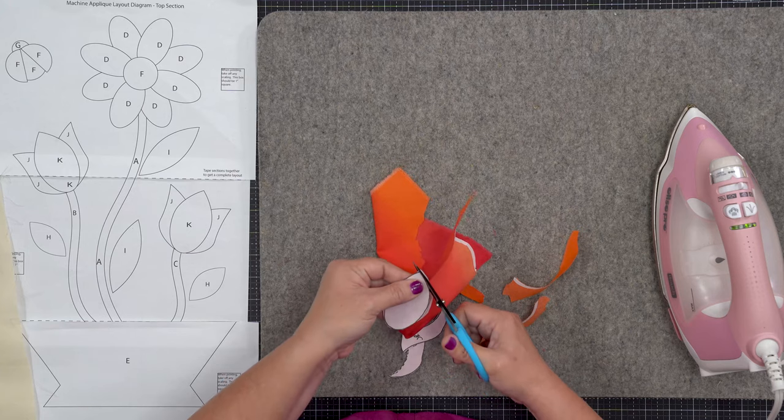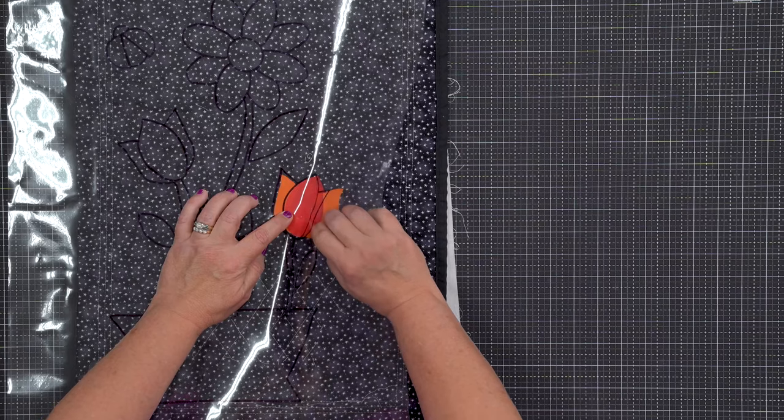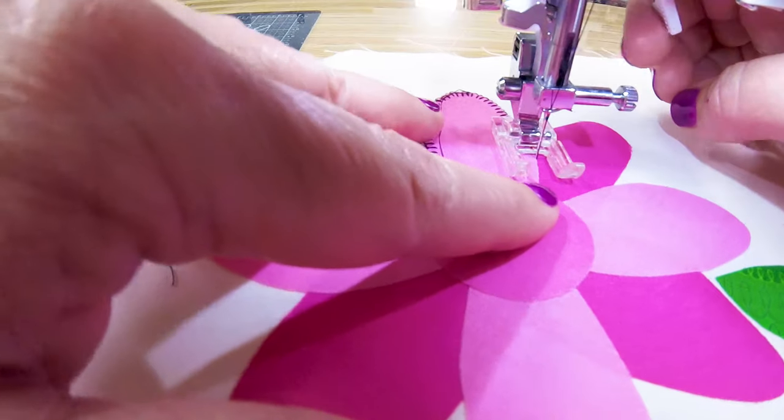Pick up tips and techniques for creating feasible applique shapes with two easy methods. Then dive into fabric selection for fussy cutting and how to layer shapes for gorgeous effects. You'll also learn three different beginner-friendly machine stitches, and Courtney will teach you how to work with tricky shapes.